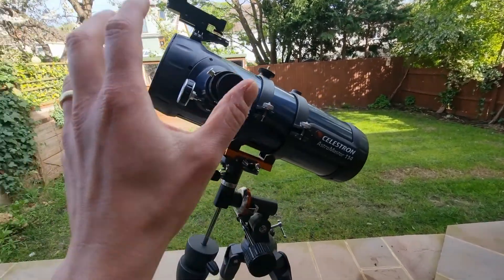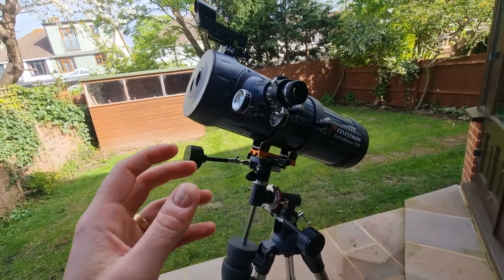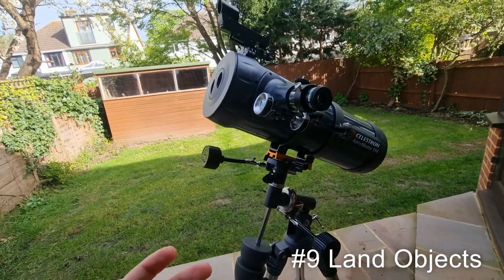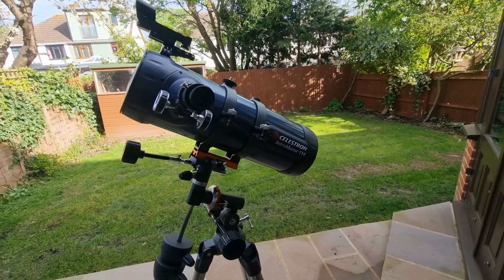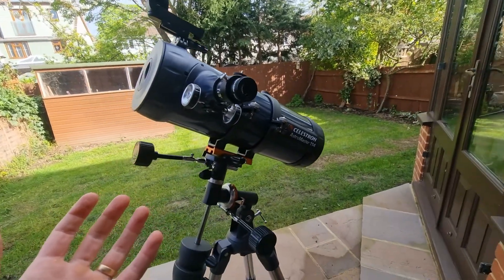One other thing you can use this telescope for, which may or may not be why you bought it, is that it's actually really good for land usage as well — whether you want to observe planes in the sky during the day, boats in the distance, or even birds depending on where you are.